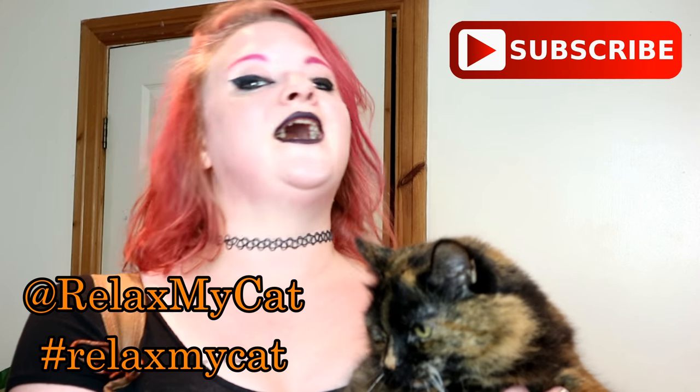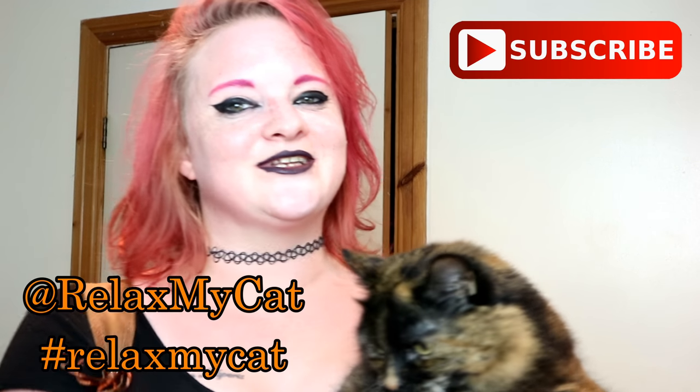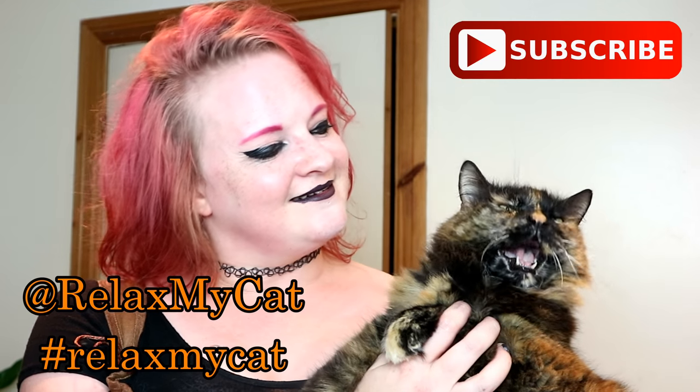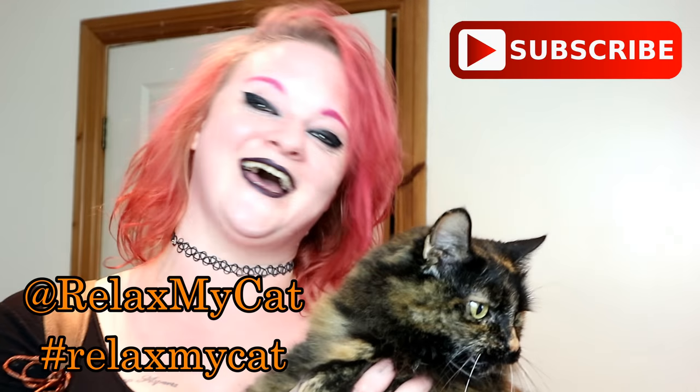If you did like the video, guys, please give us a big thumbs up — it really helps us out. And if you haven't subscribed already, you know what to do: hit that big red button. And me and Rex, we will see you next week. Bye guys!